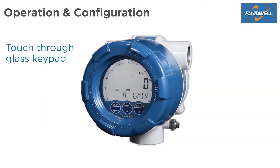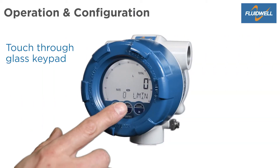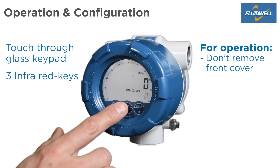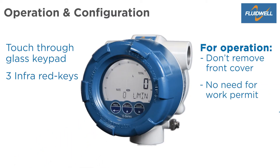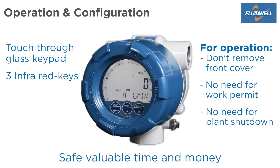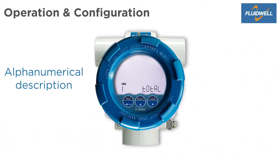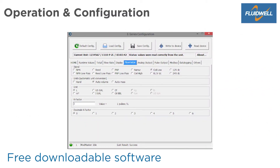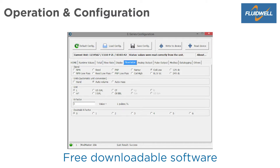The E-Series provides a convenient touch-through glass keypad. You don't need to remove the front cover to gain access to the three infrared keys. There is no need to arrange a work permit or a plant shutdown, saving you valuable time and money. Settings are clearly indicated with an alphanumeric description which makes it easy to program. Settings and totals are automatically and safely stored in the EEPROM memory. Software is available for free to configure from your PC or laptop.